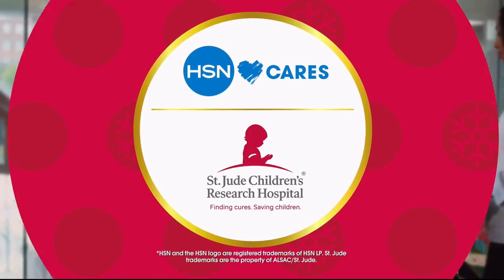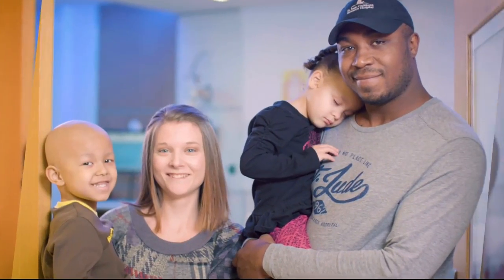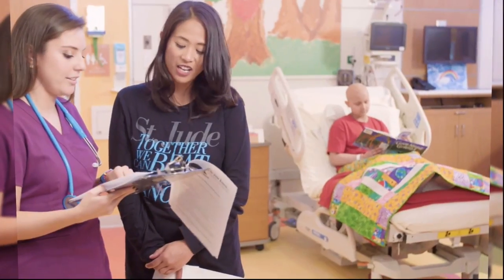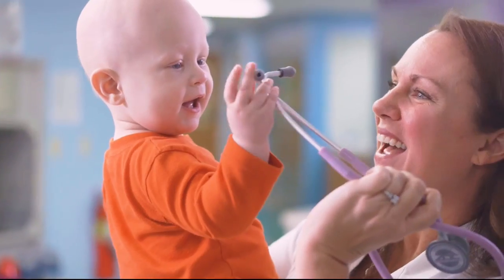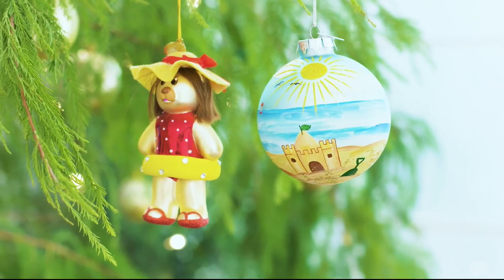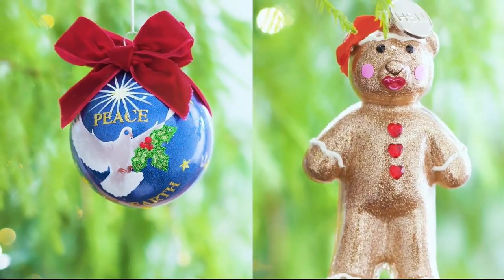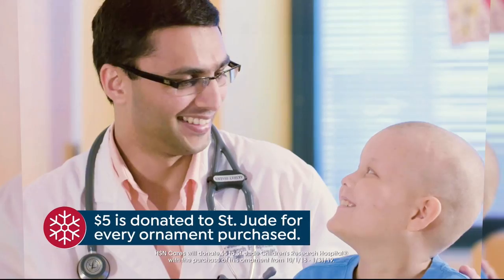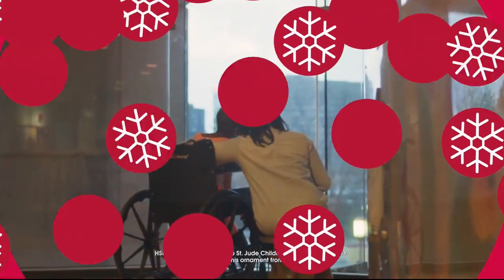HSN Cares is dedicated to empowering women and helping families in times of need. We partner with St. Jude Children's Research Hospital so that families never receive a bill from St. Jude, because all a family should worry about is helping their child live. This year marks HSN's 9th Annual HSN Cares Designer Ornament Collection — with the purchase of every ornament, HSN Cares will donate $5 to St. Jude.